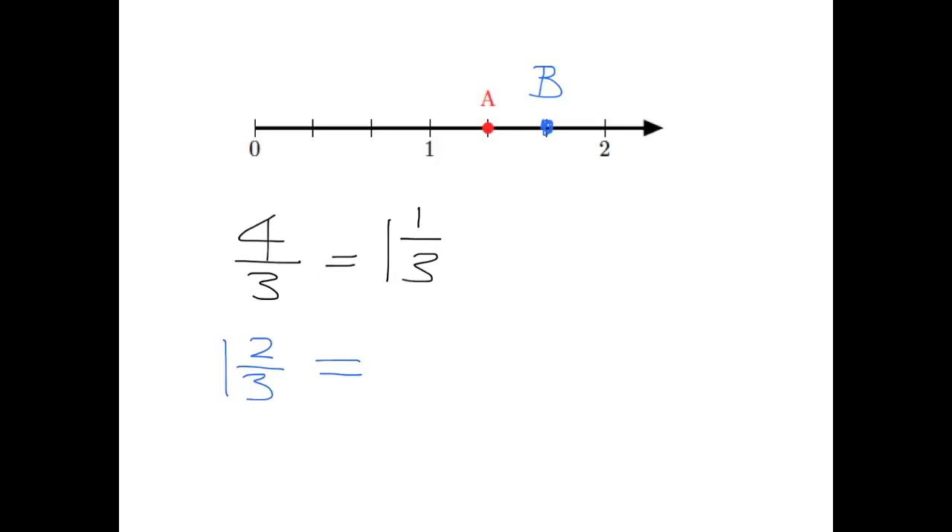Let's remind ourselves how we turn that back into an improper fraction. What we do — if you remember from last year — is we say one, the whole number, times three, because that tells us how many thirds you've got. And then we add on those two extra thirds. So we say one times three, which is three, plus two, which is five. So what we have is five-thirds.